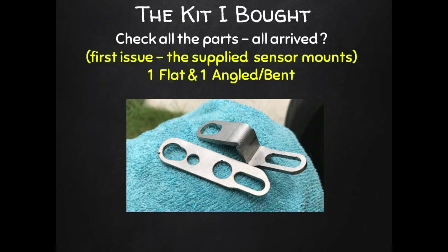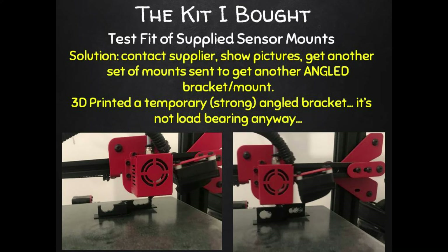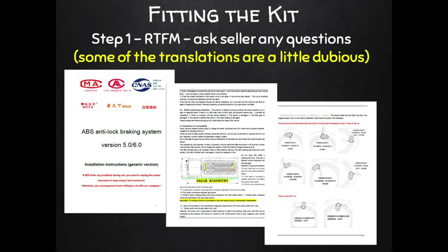I noticed the kit came with two sensor mounts: one flat and one angled or bent mount that might suit some bikes, but it didn't suit mine. So I contacted the seller again and needed to get a spare pair of mounting brackets — another angled and another flat — and they're sending those to me. While waiting for the new mounts, I measured the angle bracket, drew it up, and 3D printed a temporary angle bracket I could use right away. It's not load-bearing, so the ABS plastic printed mount does the job fine until the new ones arrive. Russi friends — ask your seller to include a spare pair of those mounts when ordering, just to save time later.